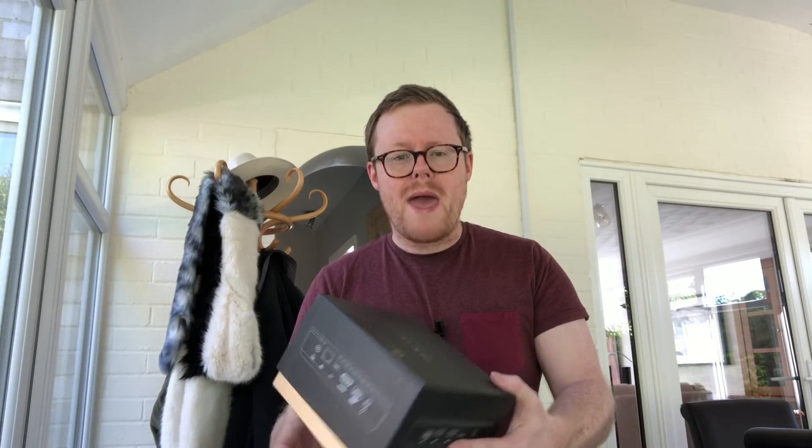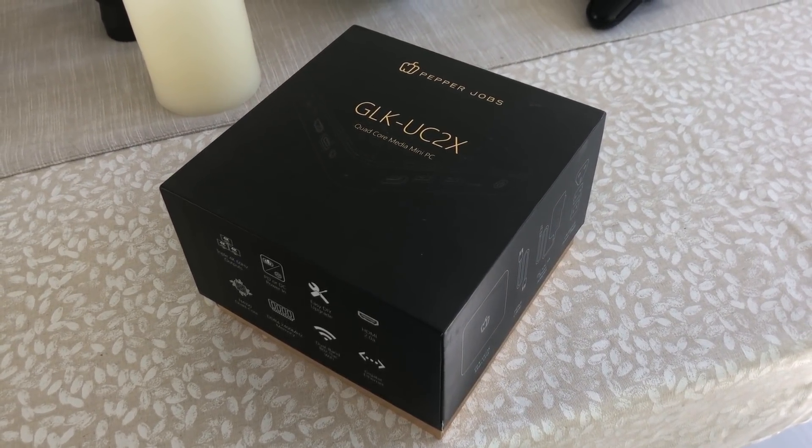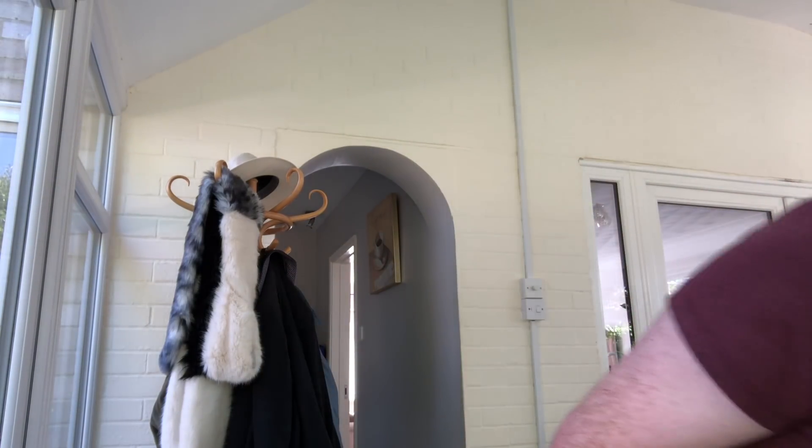Desktop computers are big, bulky, noisy, power hungry and expensive. You may not be aware that there is such a thing as a mini PC. A company called Pepper Jobs has sent me their mini PC — they're not paying me for this review, they've just sent me it. I'm going to review it because I think this is a decent piece of tech. I'll leave a link below and I don't make any commission from sales, so this is a genuine review you can trust.